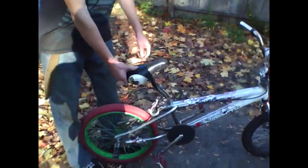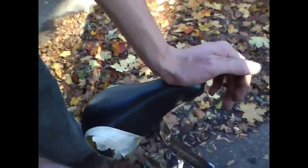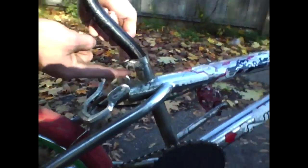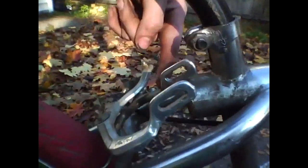Bike check. We have a Mongoose seat and seat post — this is for a mountain bike. We have just some random bolts coming through here, and this nice Pro Max brake.